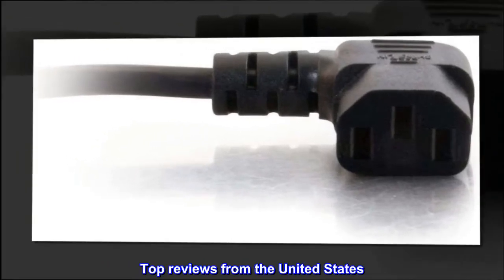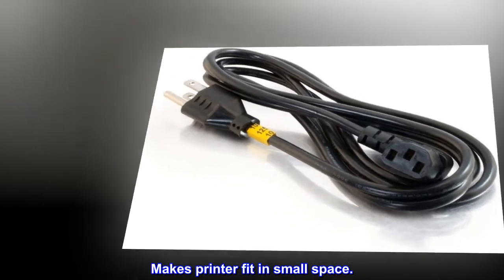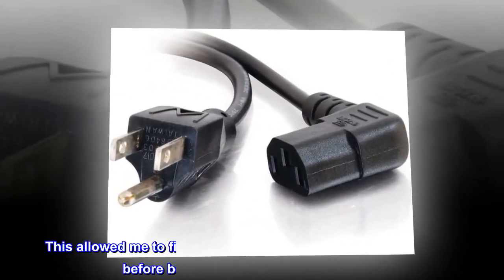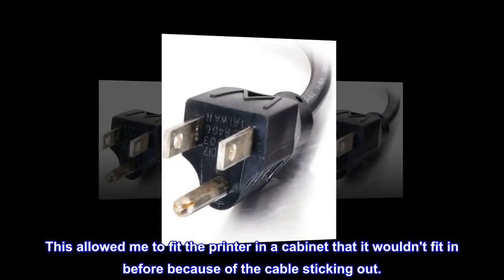Top reviews from the United States: Makes printer fit in small space. Works as expected. This allowed me to fit the printer in a cabinet that it wouldn't fit in before because of the cable sticking out.